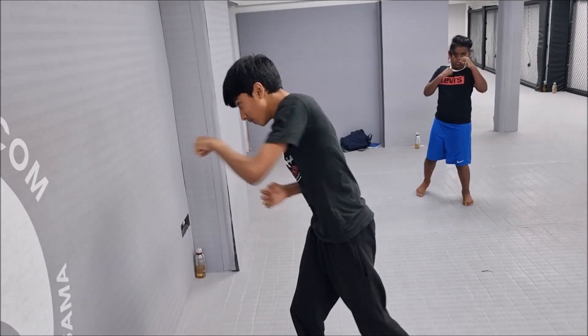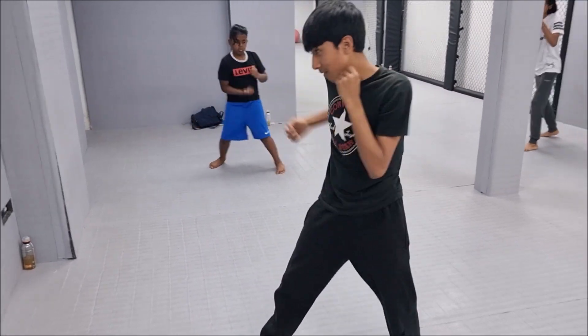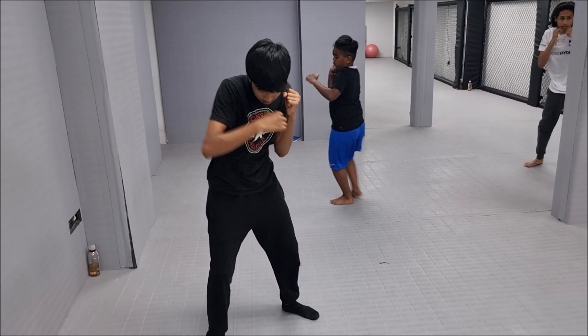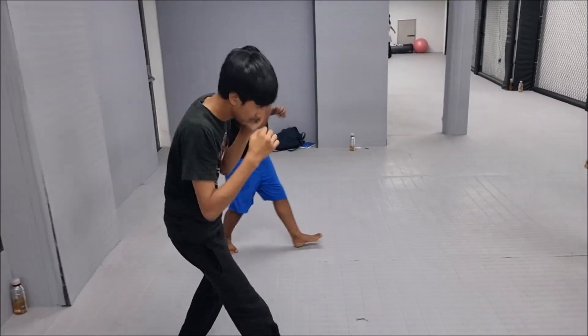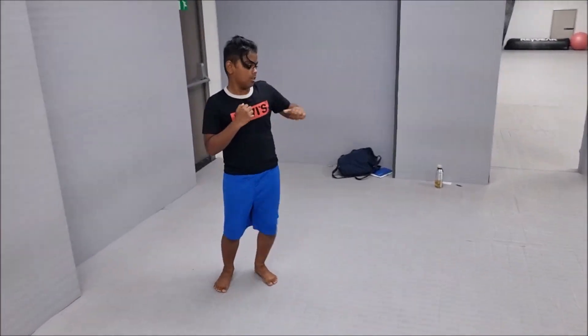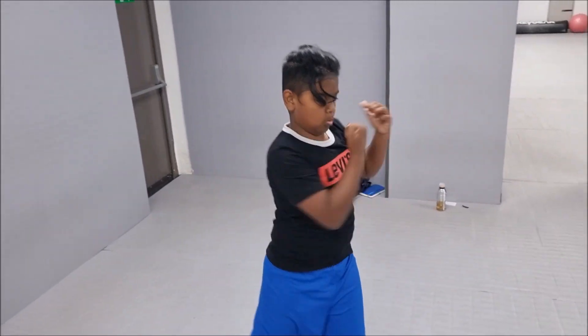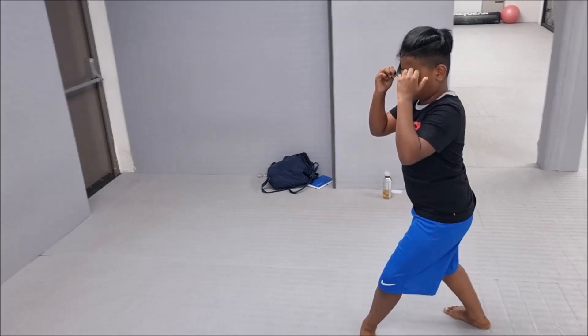What about footwork? You're just standing there. Guys, think of your footwork, your movement — don't just stand there and throw attacks, think of your footwork as well. Your hands are very low, Abraham. Always think of their attack — imagine them punching you back.